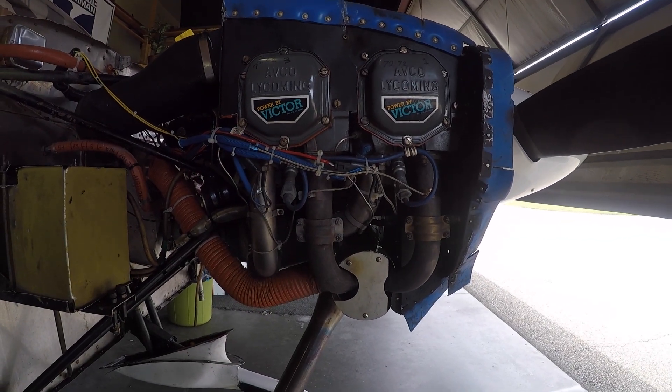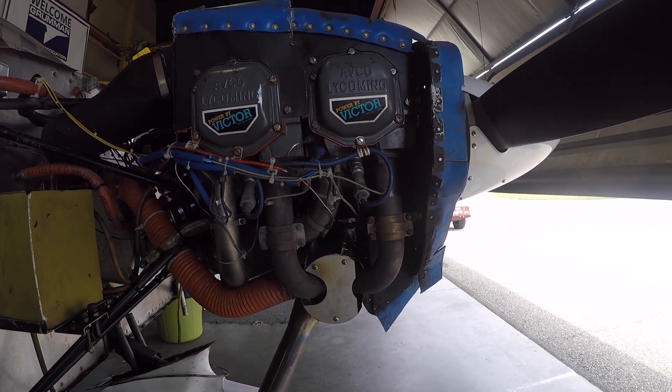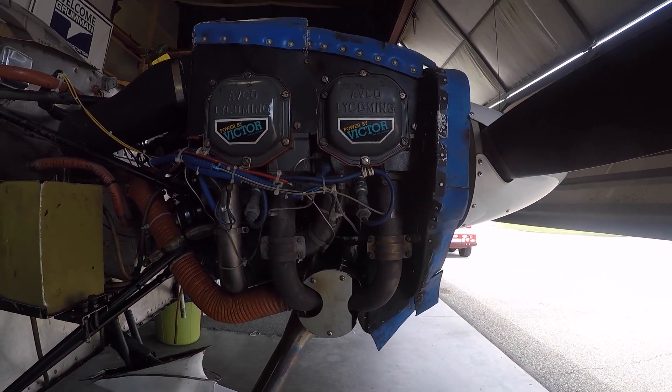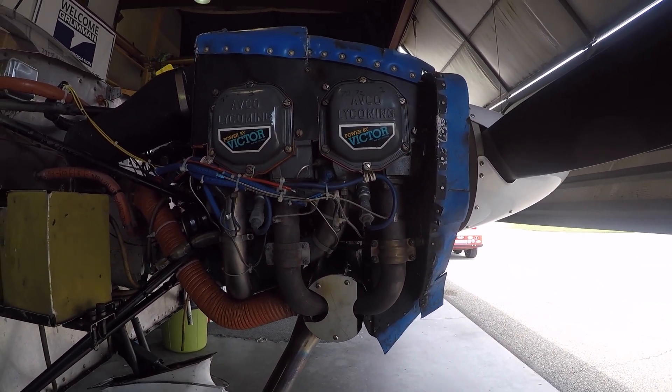Good morning ladies and gentlemen and welcome to Grumman Gang YouTube channel, directly supporting the Grumman Gang Association. This morning we're going to have an airplane in here — it's a Tiger, and it has come in for some baffling work.